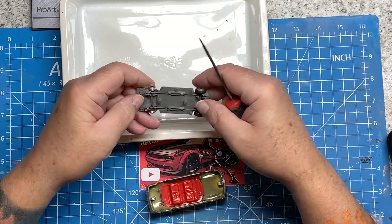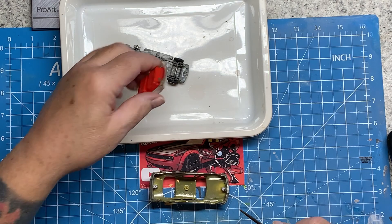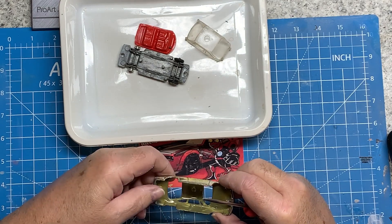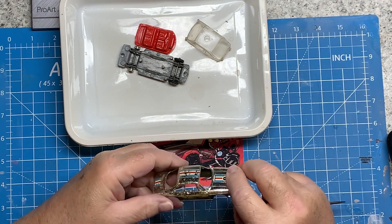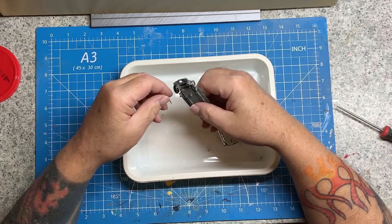Suspension seems to be all in good nick, so no issues there. Got the usual vac-formed interior and thankfully the screen isn't riveted into place on the top, so that's a bonus. I was curious whether it was actually a metal body or a plastic one — it turns out it is a metal body.